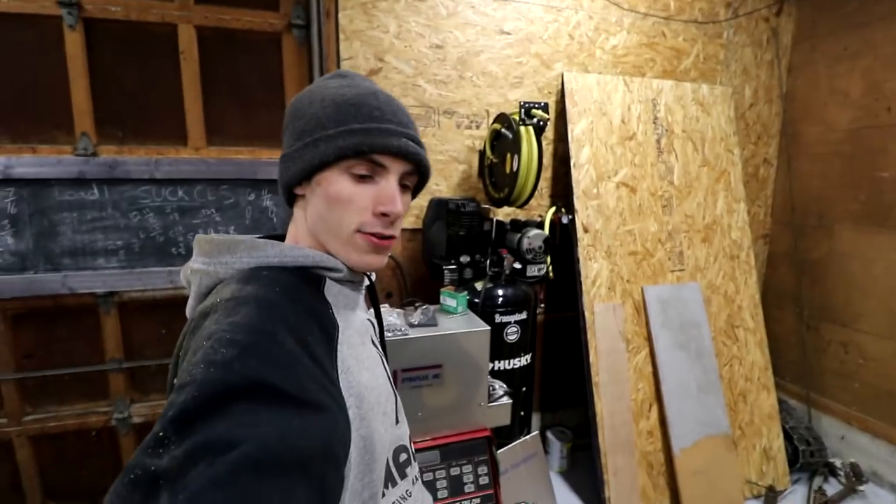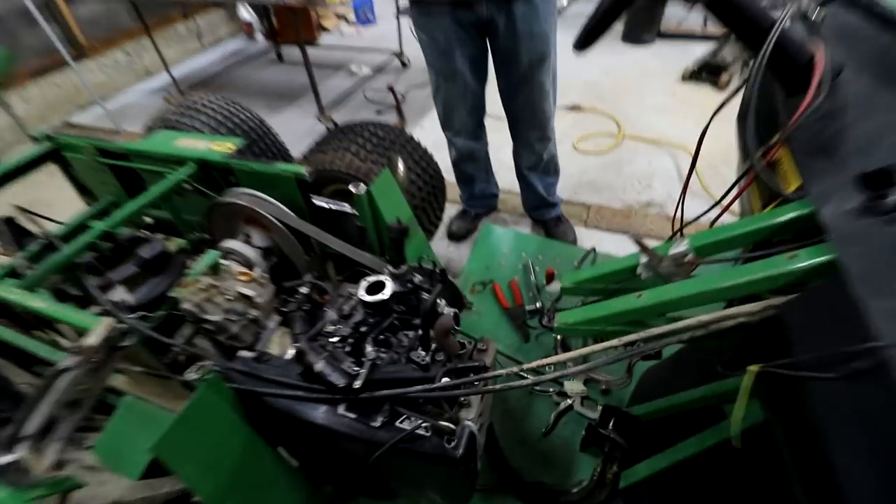It'll be about that high. Unfortunately my TIG welder isn't completely assembled — I hid the instructions, I lost the instructions. Chaos is a daily routine here. So I'm going to have to MIG weld all this stuff. Luckily this is pretty decent thick material.